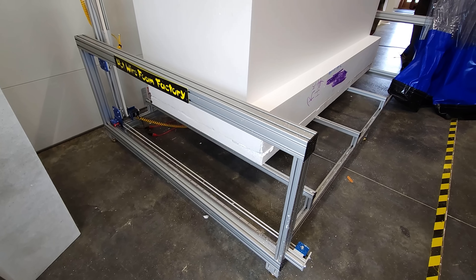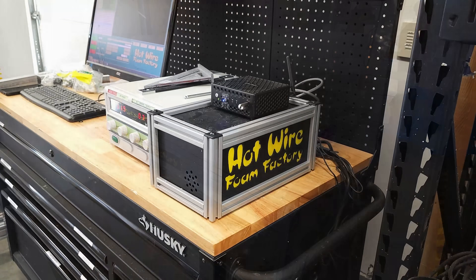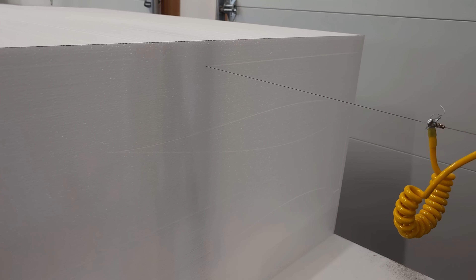Hi everyone, I hope you're doing great. This is the third video of the C-17 Globemaster build series. In this video, we're gonna be building the wings. The wings of this plane are so big, so we will cut them on a hotwire CNC. We have a massive hotwire CNC from Hotwire Foam Factory. We've been using this machine for a while now, and it saved us so much time, and that's why we love it so much. Alright, let's get to work.